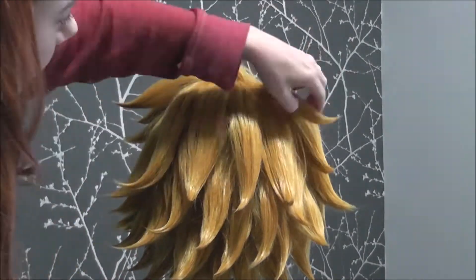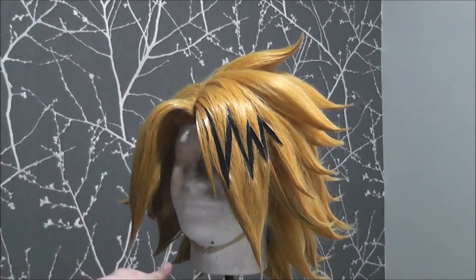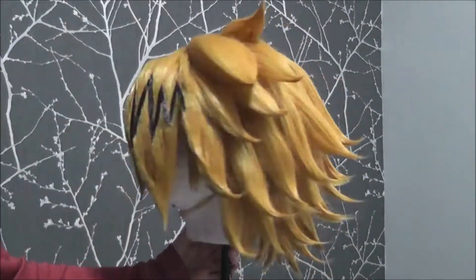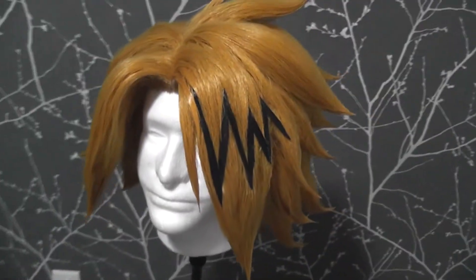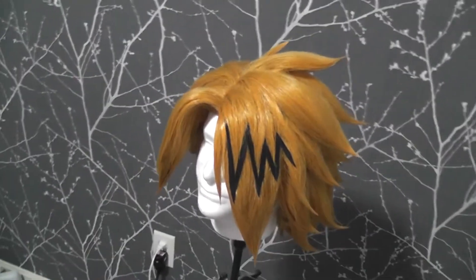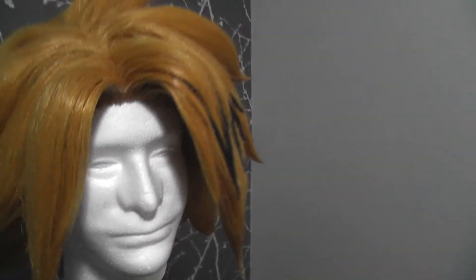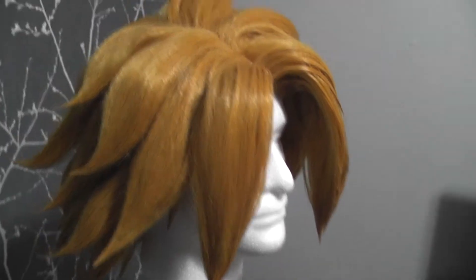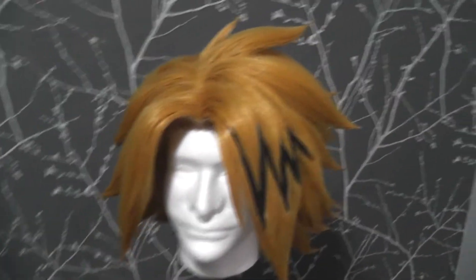Lastly, I went over all my spikes with clear tacky glue, twisting the hairs together at the ends to seal the tips off. Then I trimmed off any hairs that were longer to clean things up. And last but not least, I sprayed down my wig with 4-5 coats of hairspray, drying each coat in between sprays just to make sure it stays in one piece for as long as possible. And then I was done! That's how I style a Kaminari wig! I hope this walkthrough helped, and if there are any other wigs you'd like to see me style, please leave your suggestions in the comments below. Thanks for watching, and I hope this helps you with your own wig adventures!